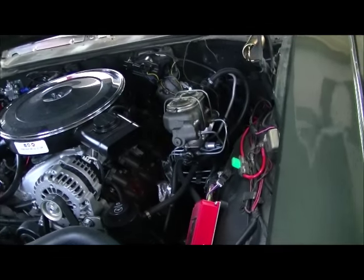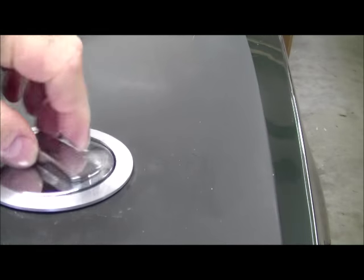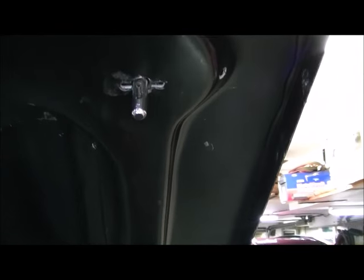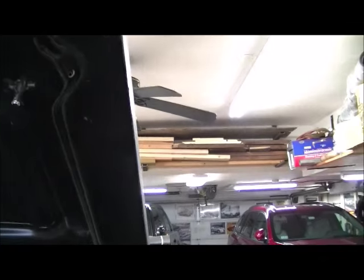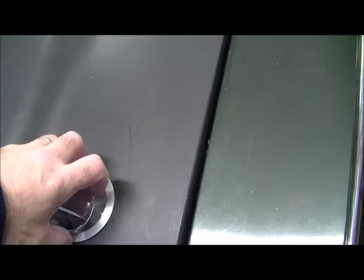The only thing I screwed up on was they want you to use hood pins with their bolt-on hoods, which I got. I should have had them put in the little pocket for the factory hood locks. It actually has a half-rounded area on the underside — probably the same underside they use on the ram air hood. So what I did was have a friend of mine who's a machinist make these little buckets.